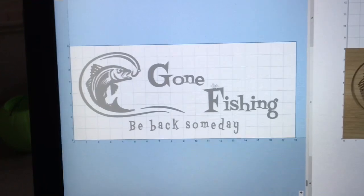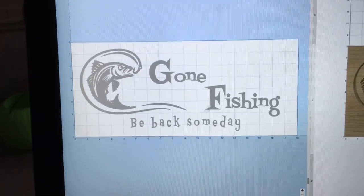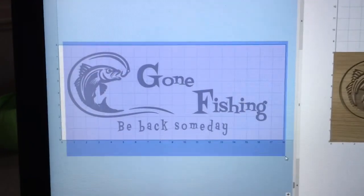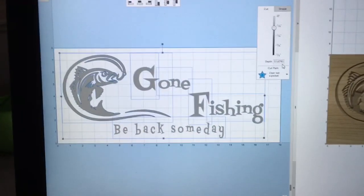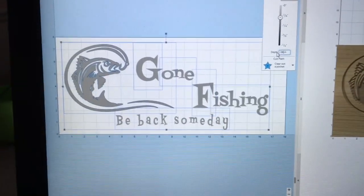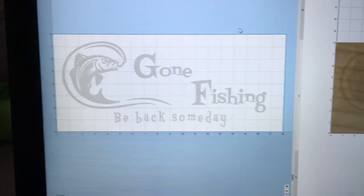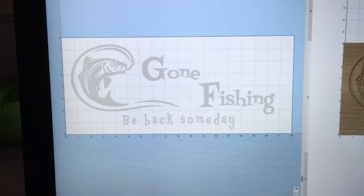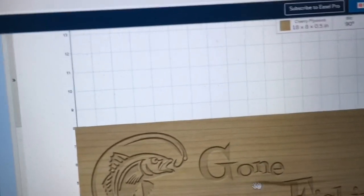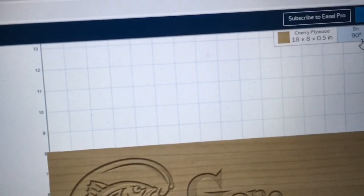The first thing I want to do, because I went ahead and just clicked and changed the fonts and enlarged the fish, is go ahead and change the depth. I think I'm going to reduce the depth from 0.1 down to 0.06. I tried this at a 60-degree bit and really didn't like the look of it. So I'm going to leave the 90-degree bit in place.